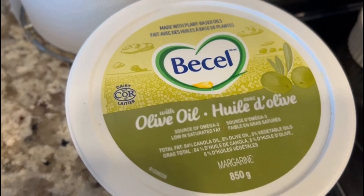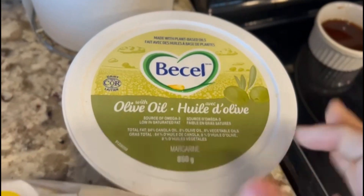We have some margarine. We are going to add olive oil to the white bread.